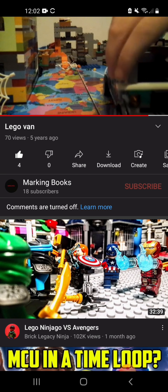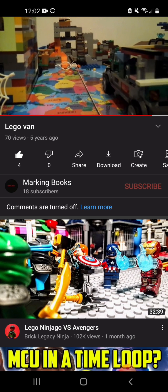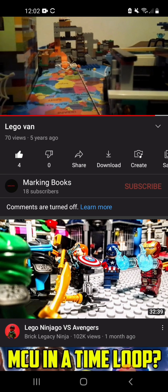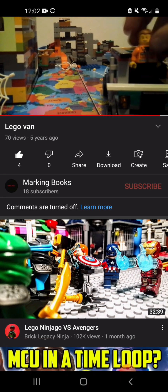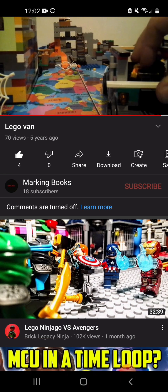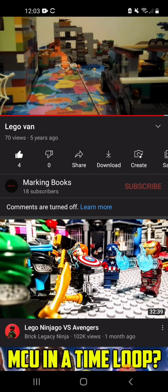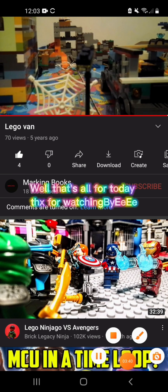And look at the bottom — the bottom just doesn't. Thanks for watching, bye! Wait — there's little lines here so people can stand on. If it was real, that's where Spider-Man stands, I think. We're done. Bye, bye, thanks for watching, bye!